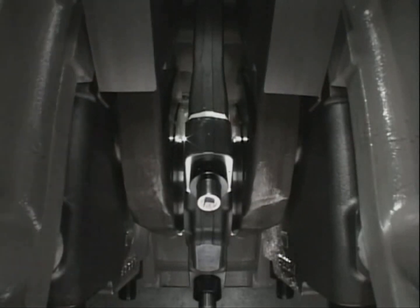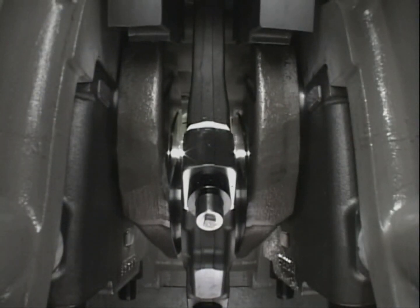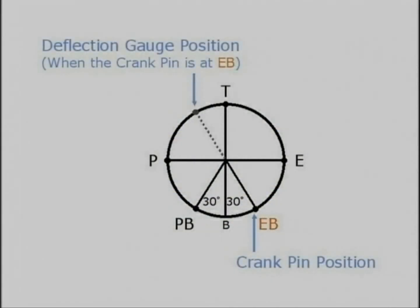Turn the flywheel to bring the crank pin to position EB, which is 30 degrees after the bottom dead center. EB is the exhaust bottom and is the position of the measuring reference.